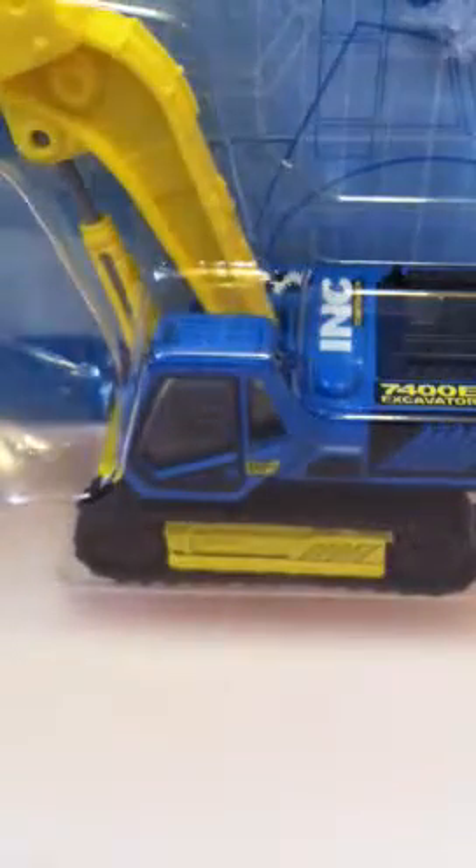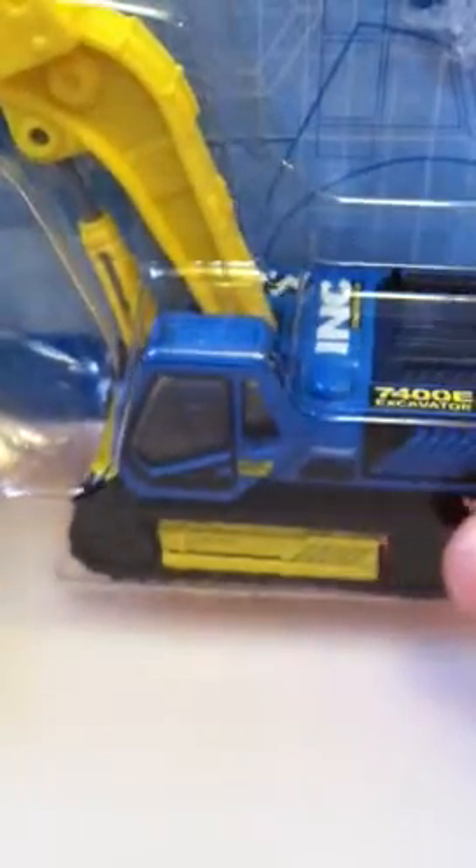Hey everybody, DieCastInLego here. Time now again to look at another real working rigs. This is the MBX Excavator.